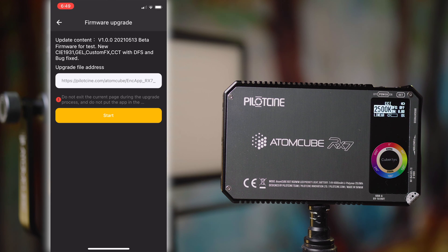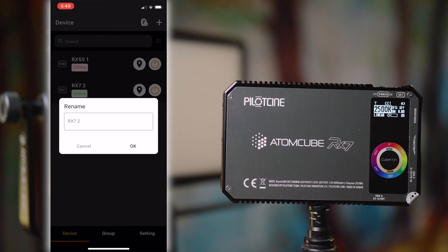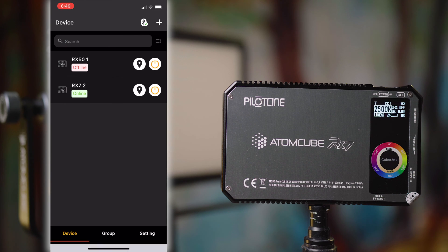If you do go ahead with a firmware update, be aware that it does take a while — it's taken me up to around 10 minutes each time. Of course you can rename these by clicking here and just typing in a name, and if you have a bunch in here and want to find one in particular you can use the search function at the top. You can also power it on and off from here, as you can see happening right there.